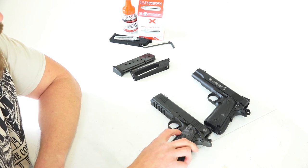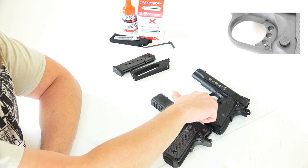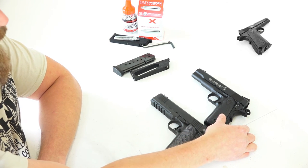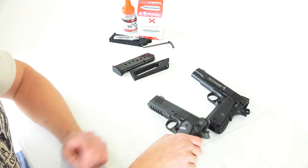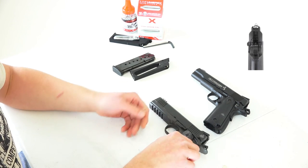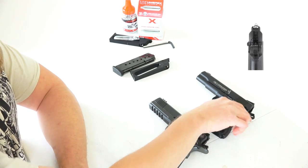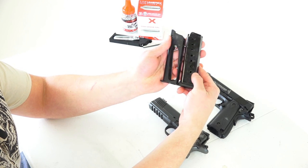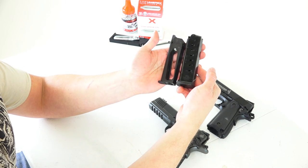Looking at these with the naked eye: very similar design for your magazine release — a checkered button. The trigger is also very similar; this one has circles cut into it, this one has more of a square shape. Grips — these are more of your classic 1911 grip on the Umarex; these are a little bit more aggressive, sort of G10 style grips on the Rock Island. Sights: we have white dot sights in the rear with a red dot fiber optic up front on the real 1911. We've got white dot sights all the way through on the Colt Commander Umarex BB gun. Magazine-wise, we're looking at a fairly similar size on both, which is pretty cool — it adds a little bit of realism to the weapon.